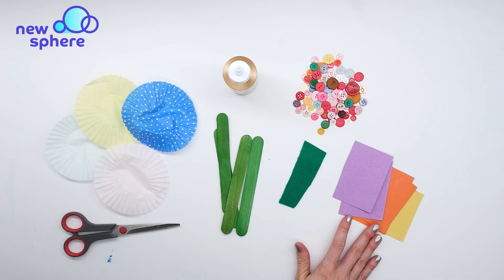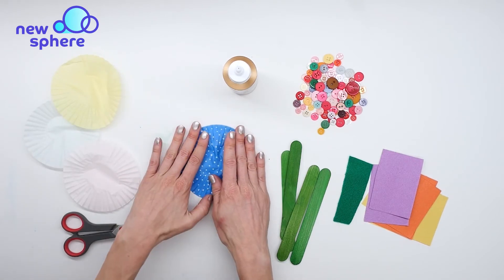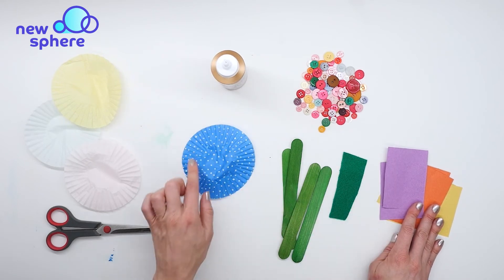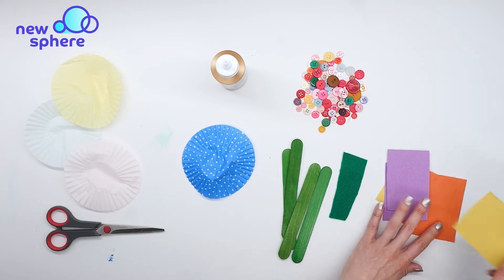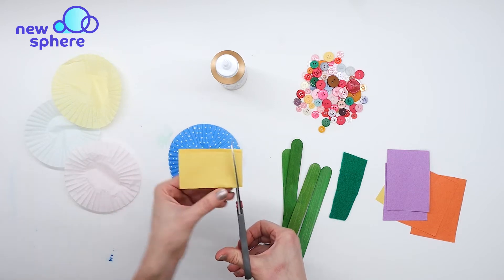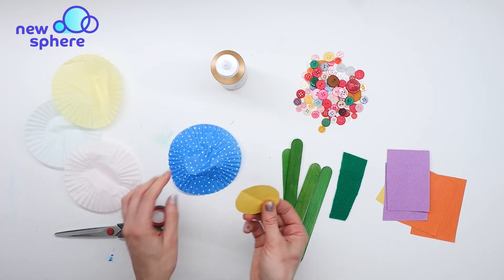The first thing we're going to do is take one of our cupcake liners and flatten it out really well. Then I'm going to take one of my rectangles cut out of construction paper — this is going to be the center of the flower. I'll use yellow, so I'll take one of my yellow squares and fold it in half to cut it into a circle. You can just cut a semi-circle out. There's our circle.